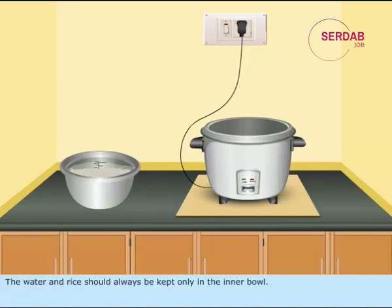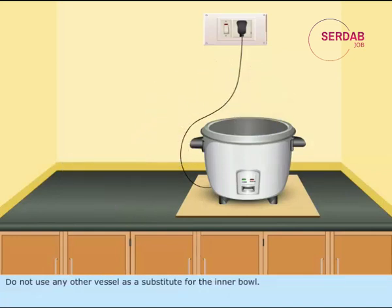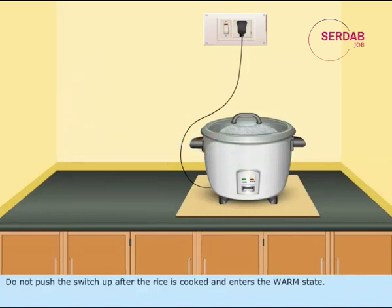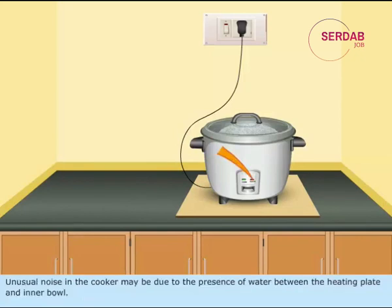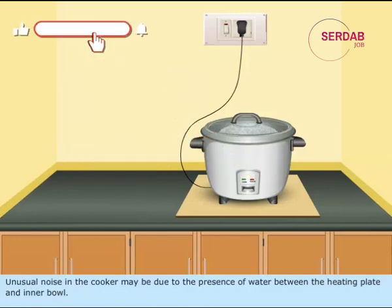Never pour water inside the outer vessel. The water and rice should always be kept only in the inner bowl. Do not use any other vessel as a substitute for the inner bowl. Do not push the switch up after the rice is cooked and enters the warm state. If more water is placed in the bowl or if the container is not placed in position, it may cause overflowing of the water. Unusual noise in the cooker may be due to the presence of water between the heating plate and the inner bowl.